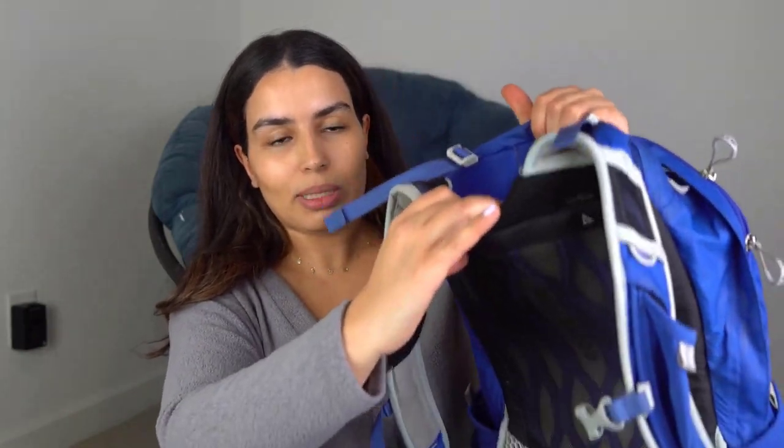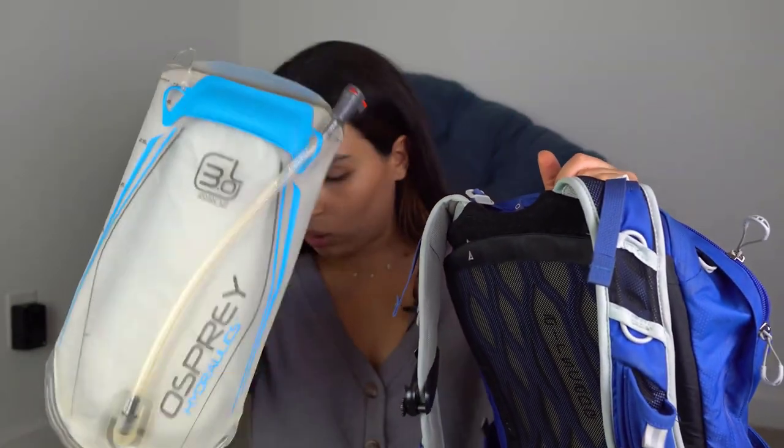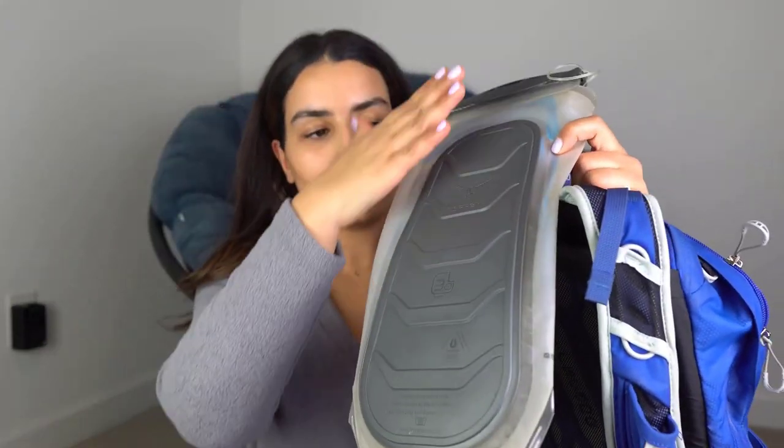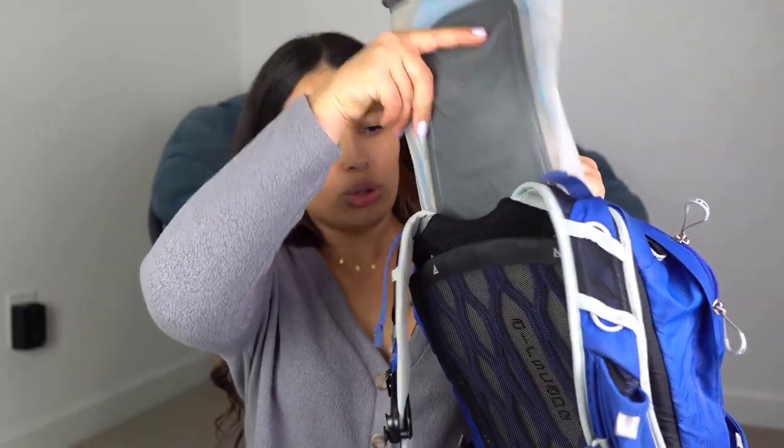Now let's demonstrate. Imagine the pack is filled with water. I'll use my 20-liter Osprey Tempest, which is the backpack I take out for day hikes. There is a compartment in this backpack dedicated specifically for the hydration bladder. First, disconnect the hose to make it easier, and make sure the back side of the bladder is facing the right direction.